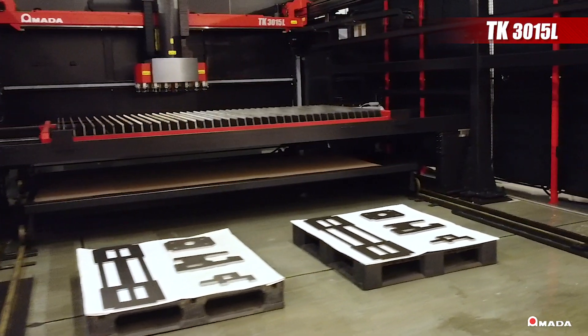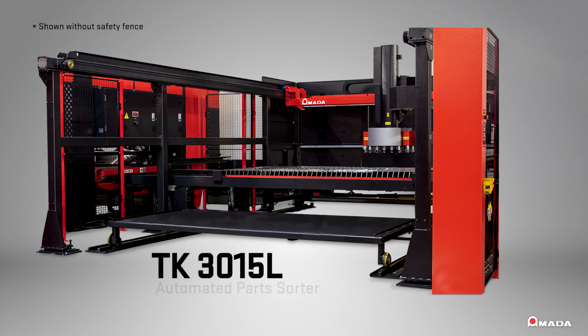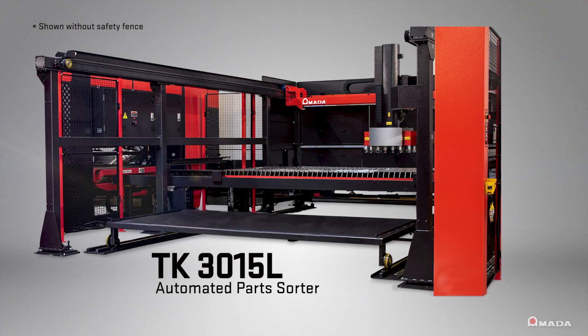Visit us online to learn more about the TK3015L automated parts sorter and our full line of innovative manufacturing solutions.